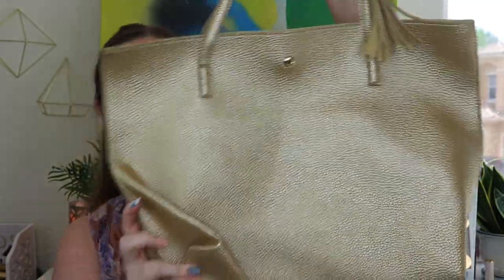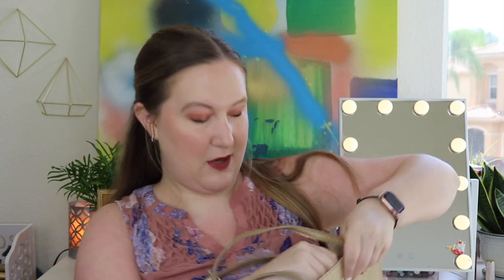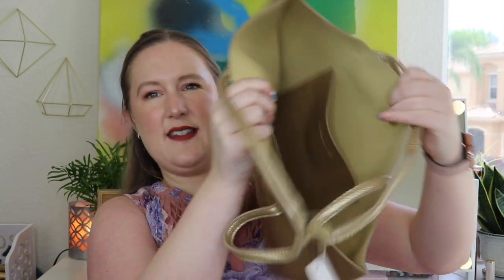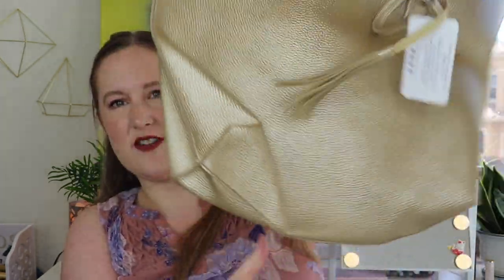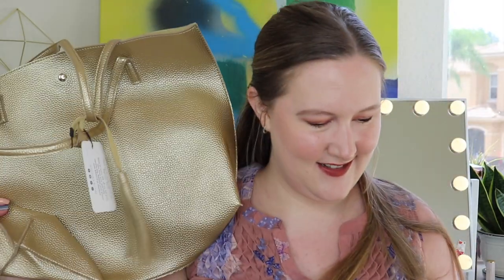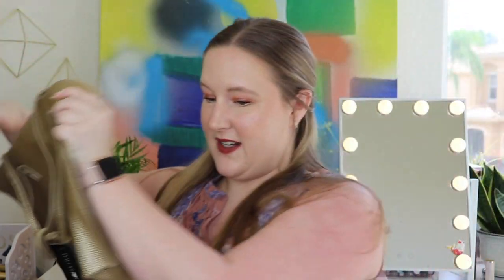Now let's look at the last bag — this is a tote-style bag. Oh, it's so cute! I feel like this would be the perfect everyday bag; you could fit so much stuff in here. There's a little tassel and a snap closure, plus a little open pocket on the inside. It's very spacious. Again, this is something you can wear now and transition into other seasons as well. I really like this subscription — both bags are so cute and I'll actually use everything that came inside.